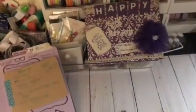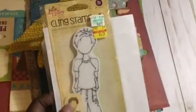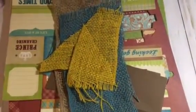First of all I used this Tim Holtz distress stain in Vintage Photo, and of course we have to use a Julie Nutting Doll. This month I used Avon, and I got this on clearance at Hobby Lobby, so this is my doll I used for this month's collaboration. Since it's a Father's Day theme I couldn't use the tulle.